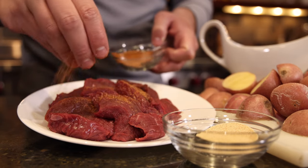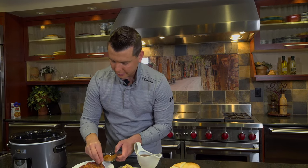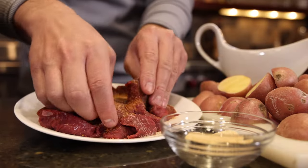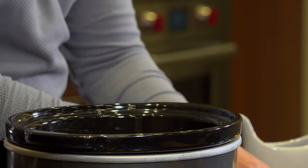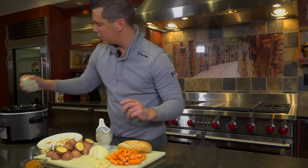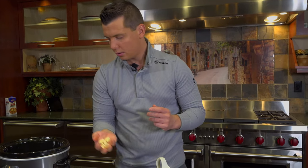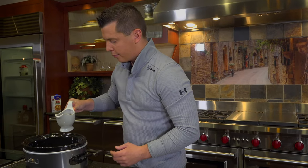We are going to season these guys like crazy. I like to use Cajun seasoning because I like a little bit of a kick, and I'm going to add some garlic and pat that into them. Toss some of those in the crock pot. Then we're going to add a whole onion and a couple cloves of garlic, and our gravy boat of broth.